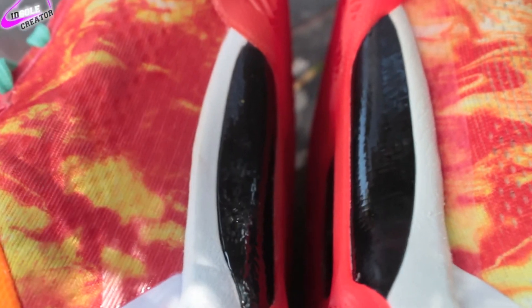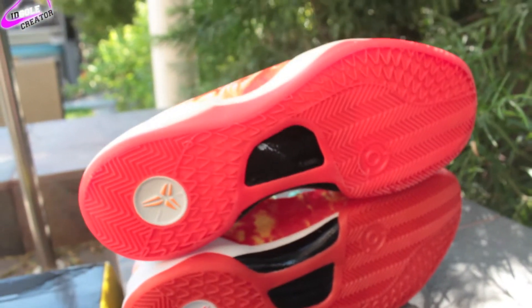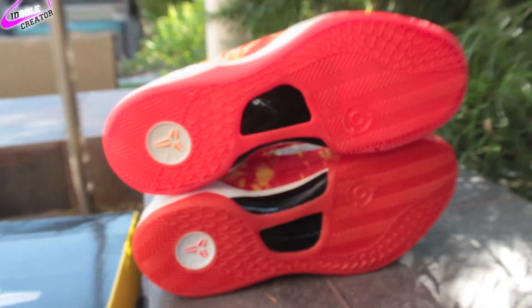Your carbon fiber: the carbon fiber on the authentic is on the right and the left is the replica. The bottom sole is authentic on top, replica on bottom.